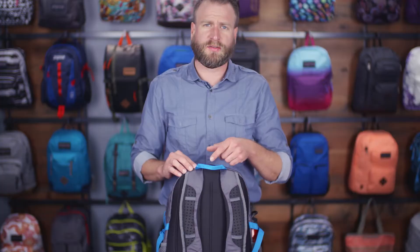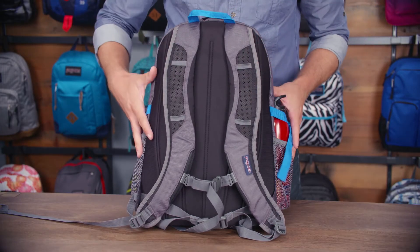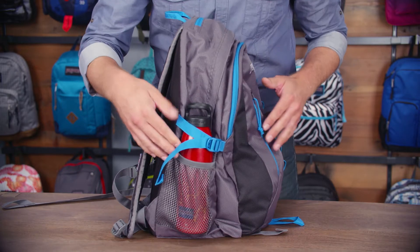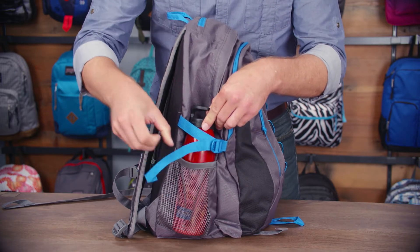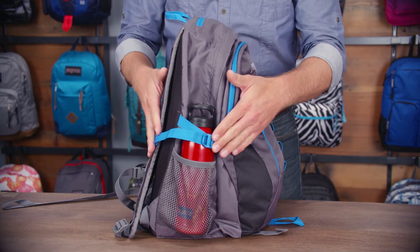This also features a hydration port as well as little clips here to route your hose through. On the side of the pack we've got a hydration water bottle pocket on each side as well as adjustable compression straps.